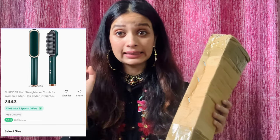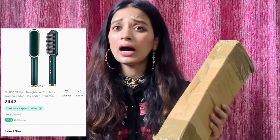So I ordered this from Meesho and I got this hair straightener. I have to check the product. There are different sellers, and if you look at the product there will be different sellers — they sell it at different prices, so the price is a little bit less.